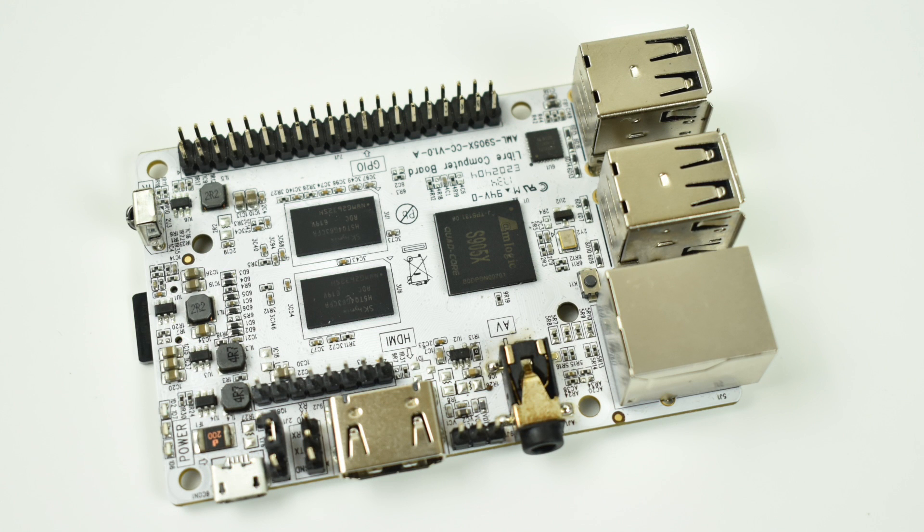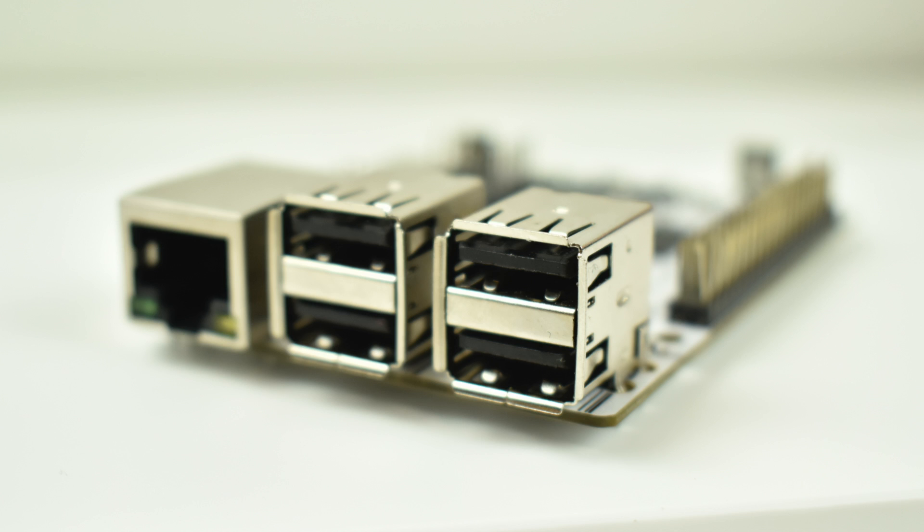Hey, what's going on guys? It's ETA Prime back here again. Today I have the LaPotato single board computer and I want to test out a new build of Lakka that was just released for it. This board also goes by Libra Computer Board, AML-S905XCC. If you search Google, you'll be able to find it by its original name, which was LaPotato. It runs an S905 Amlogic CPU with 2GB of RAM in the board that I have here. They also offer a 1GB model. This model goes for $45 on Amazon right now.